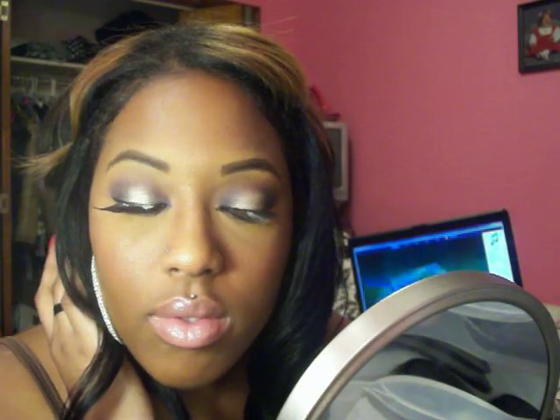I always have trouble with these lashes because the band is so stiff and it comes up on each side every time. And this is it for the look. I will do another video for the fashion part because my video is probably already too long. So yeah, this is the makeup for MAC Stylin and I will come back with my fashion part. Bye.